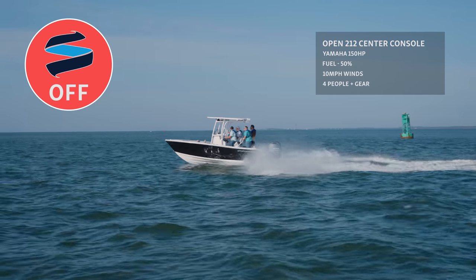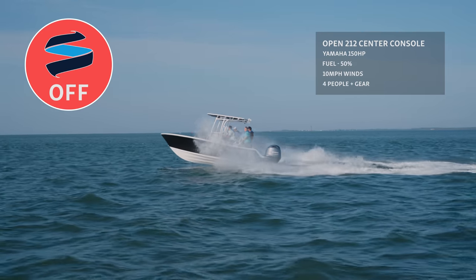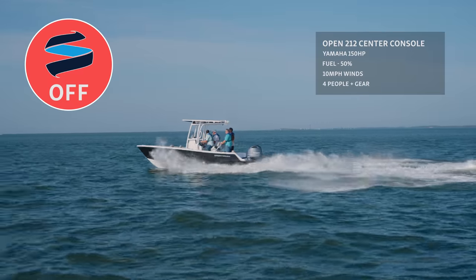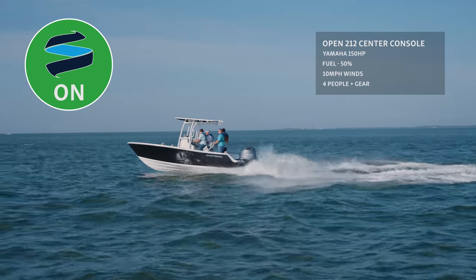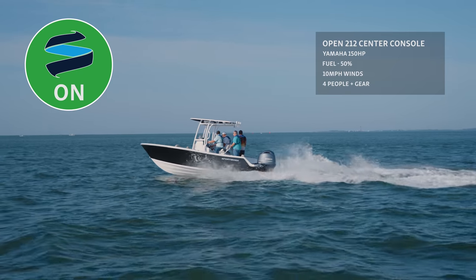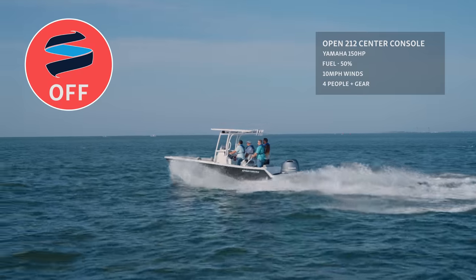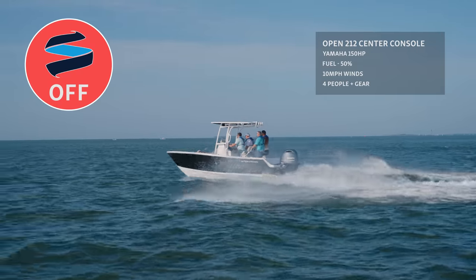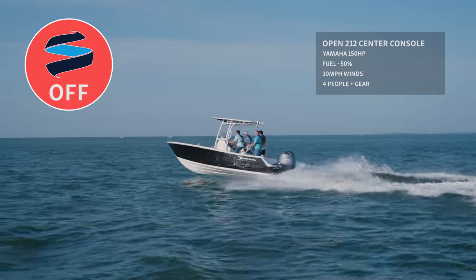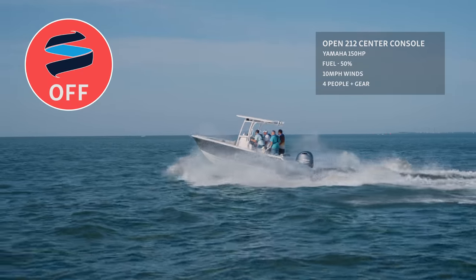Starting with the Ride system off, you'll notice there's a nice bit of chop on the water, making the ride a little bouncy. Notice the bow compared to the horizon and how much movement there is. Once the system is turned on, you'll notice an immediate change in keeping the boat's true running attitude. Once the system is kicked off again, you can see the same effect yet again — the bow begins to bounce higher, which makes the ride much more uncomfortable. The boat remains at the same speed; nothing changes other than turning the system on and off.